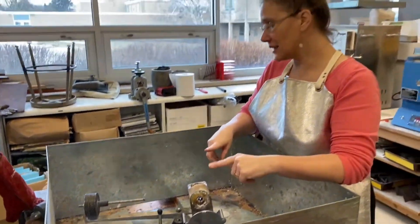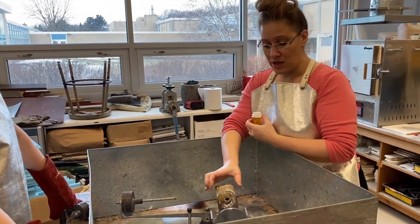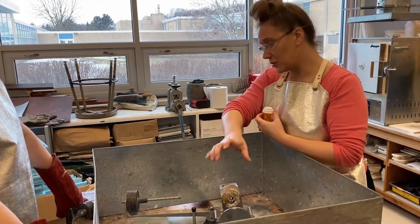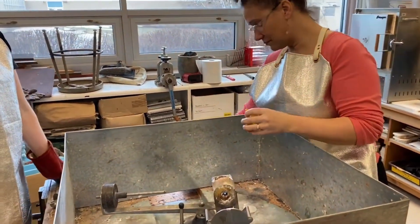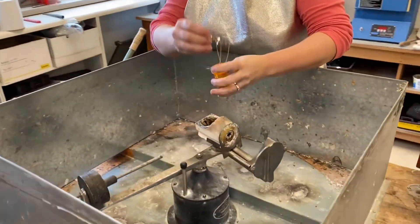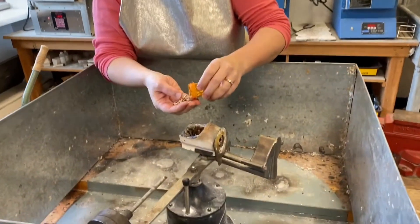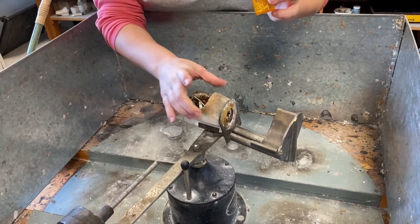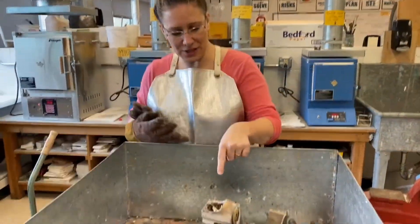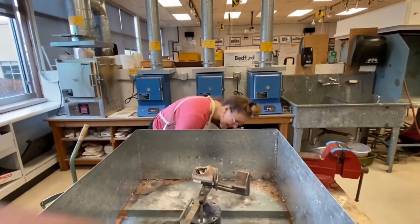This weight is going to help spin the whole centrifuge around, and the molten metal in here is going to shoot into your flask. Now we put the metal into the crucible — this white part is called the crucible. We're going to put about half the metal in the crucible at once. The crucible is not hot right now, so I can touch it.